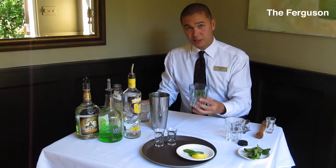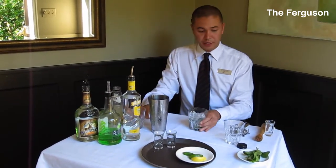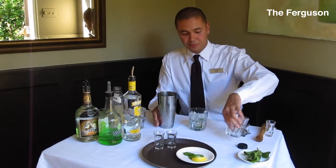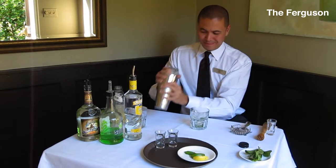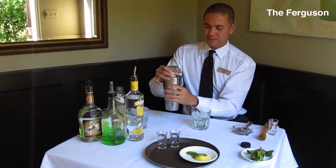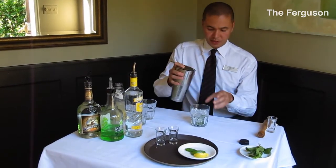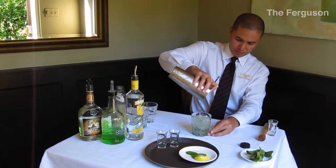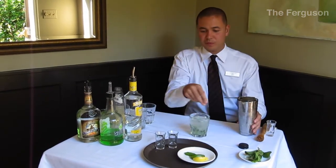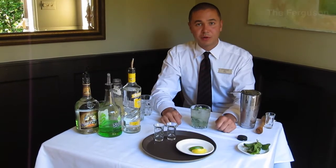We're going to fill the glass with ice and give the martini shaker a bit of a shake. Get that all together and pour it into the glass with the fresh mint. We're just going to add a mint sprig here to garnish. And there you go — the Ferguson Point Martini.